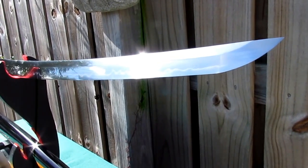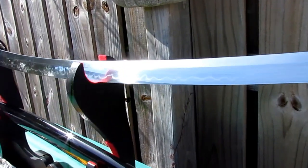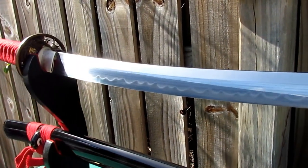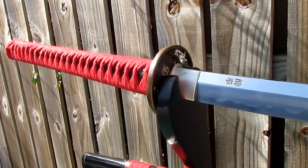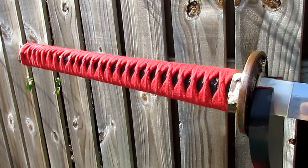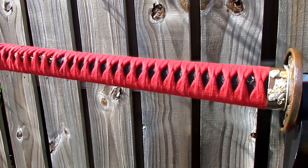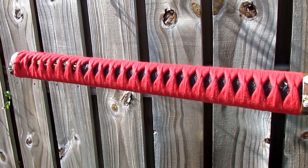The Drunken Master Katana possesses a massive 30-inch long blade with a 1-inch blade curvature. The 14-inch long two-handed power grip is covered in tightly woven red cotton Ito over black ray skin.